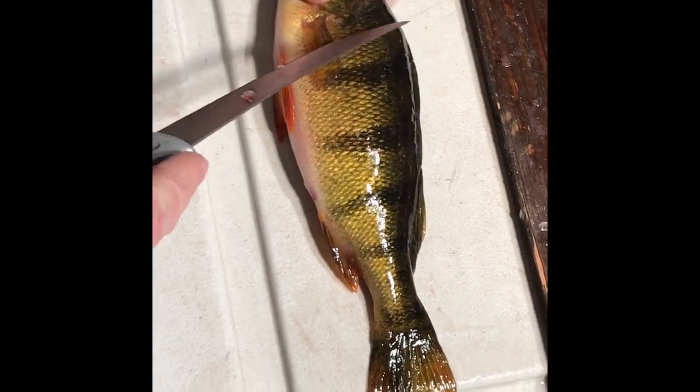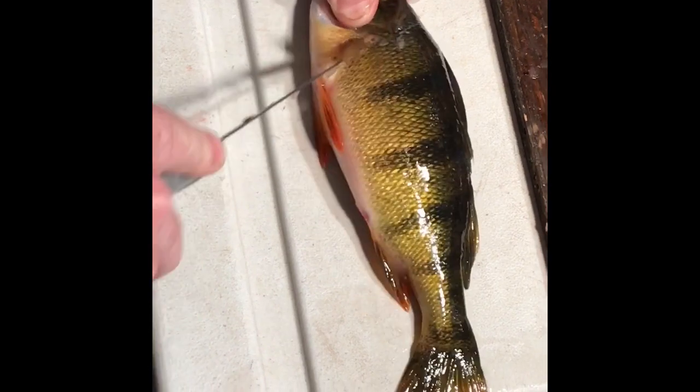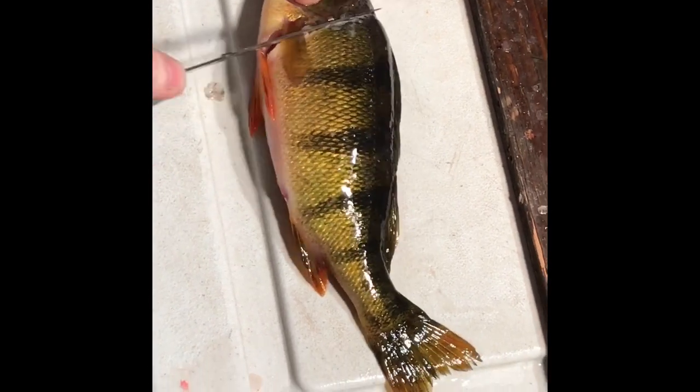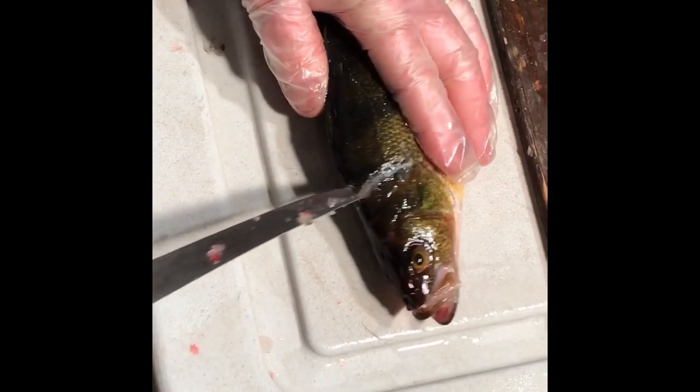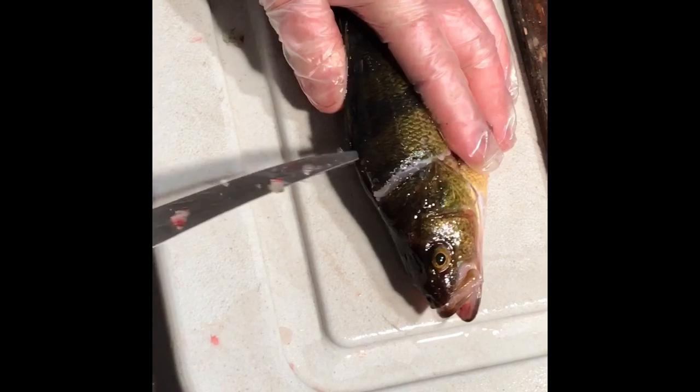Today we're cleaning jumbo perch caught in northern Minnesota. You want to cut right behind the gill plate here, then cut right down the top along the back dorsal fin.